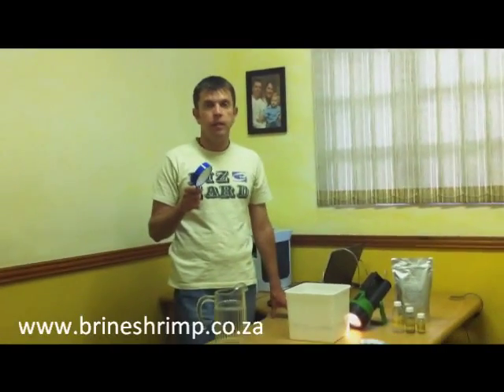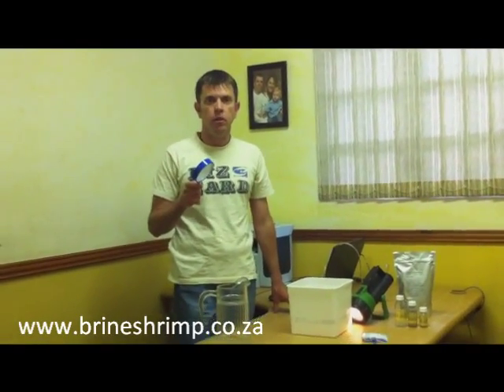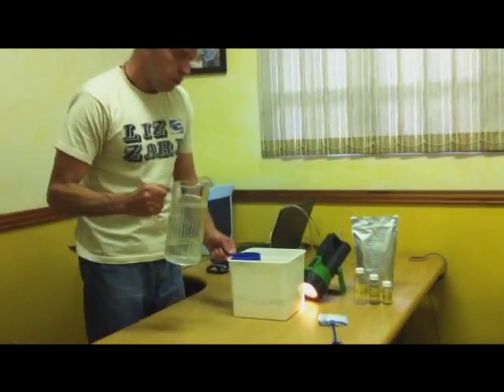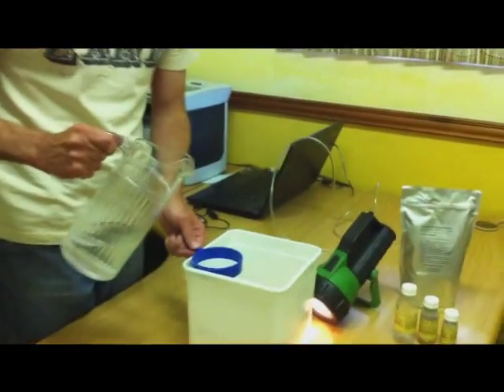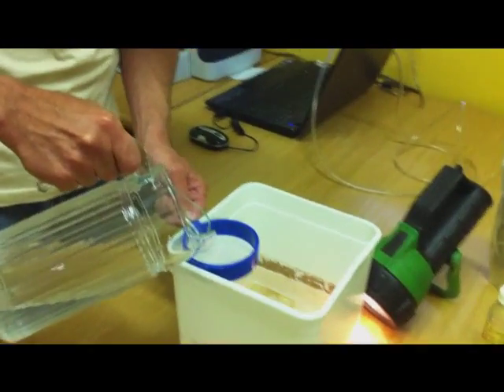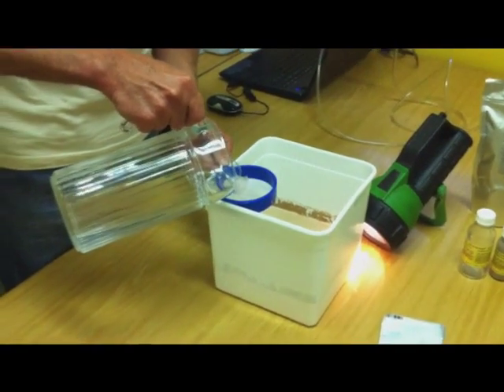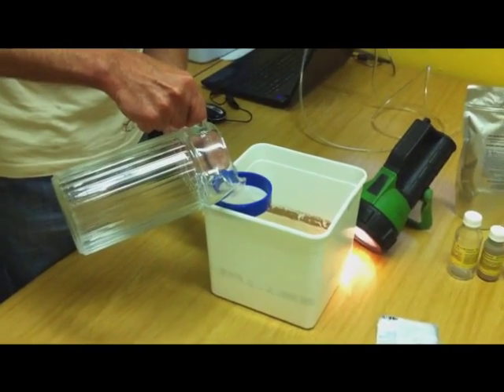These nets are extremely effective for sieving the brine shrimp out of the water. You can get these nets from our website at www.brineshrimp.com.au. I'm just going to pour the shrimp through here and what you'll see is the actual orange ball of brine shrimp. It's amazing because when we're finished with this, there's no eggs — just the brine shrimp.